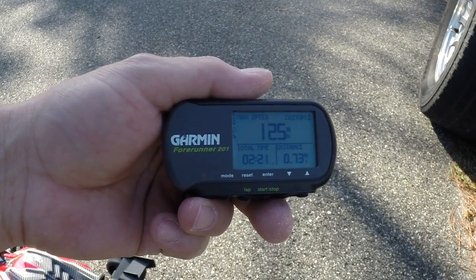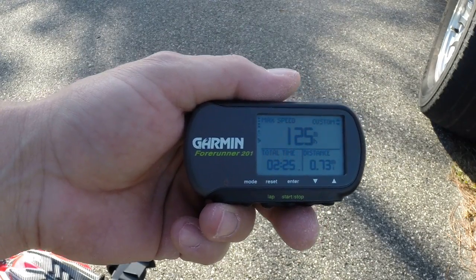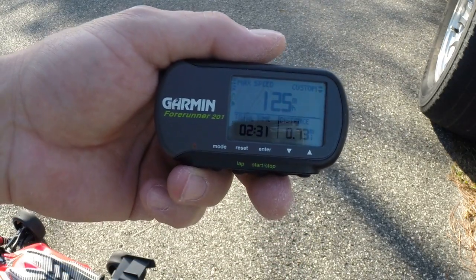Last pass with this one: 124. Second pass with the new setup: 125, folks. We're getting there, one mile an hour at a time.